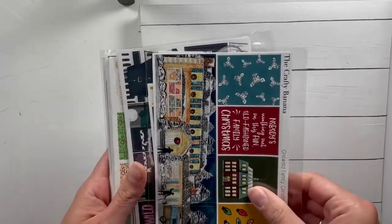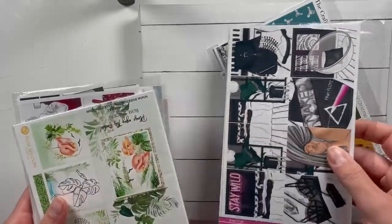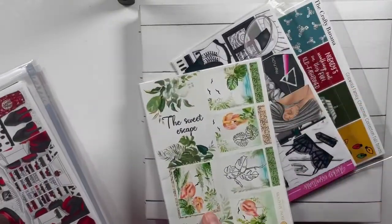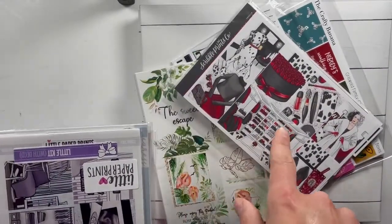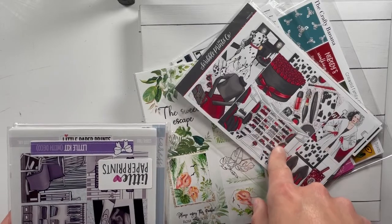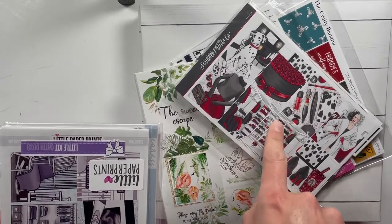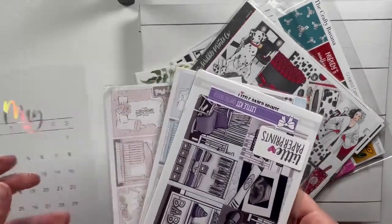I really try not to have many extras. I just have one Christmas one, one anytime kit — this I got in a de-stash, it's not totally my style — and this one I'm going to use either in October or most likely February. Then there are some more de-stash kits.